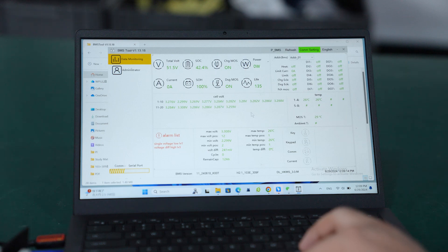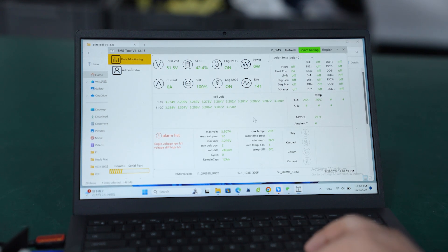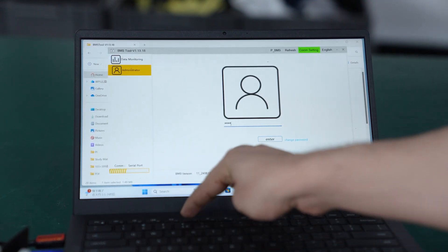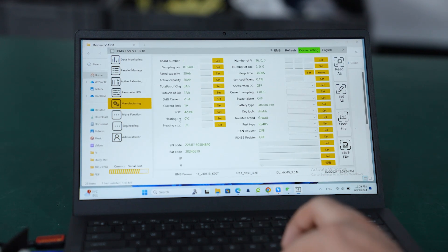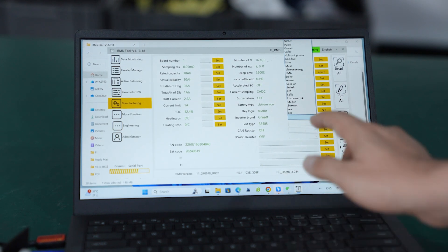You can see all the data of the battery pack in the PC software: total voltage, SOC, individual cell voltages, and everything else. Go to admin — the password for admin is 1-2-3-4-5-6-7-8 — and enter. Then go to manufacturing settings, where you can see the inverter brand option.